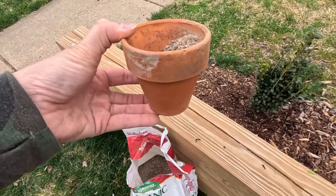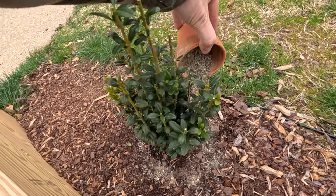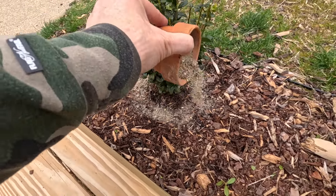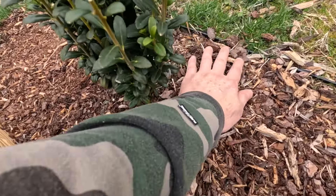Got my fancy measuring cup and I'm just going to sprinkle a little all around, scratch it in, and cover it back up. It's supposed to rain in the next day or so, so I'm just going to fertilize them all and let mother nature water it in.